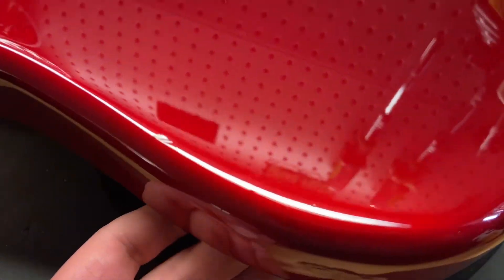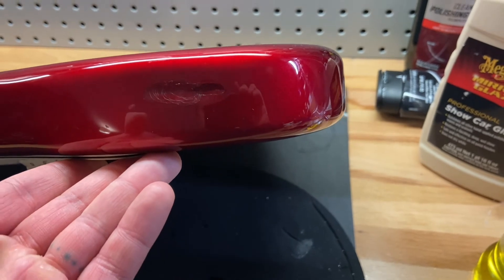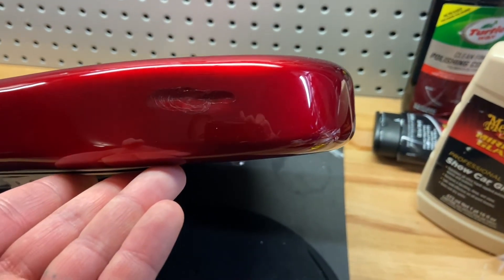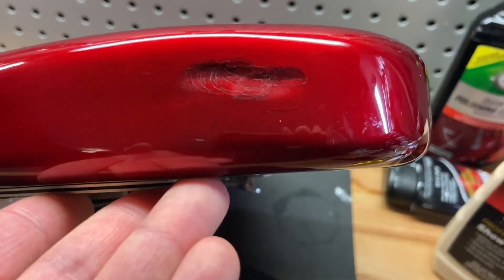A little ding up here — this is the majority of the wear. This is why I gave it an 8, not like an 8.5. It's got a little ding on there — well, it's actually a pretty large one, but yeah, it's not so bad.